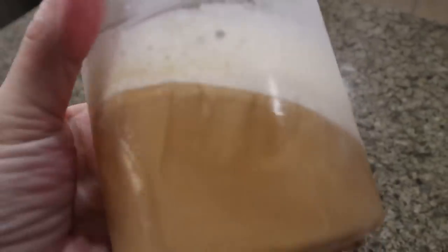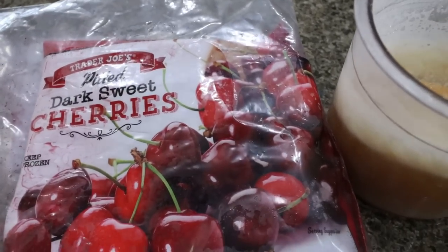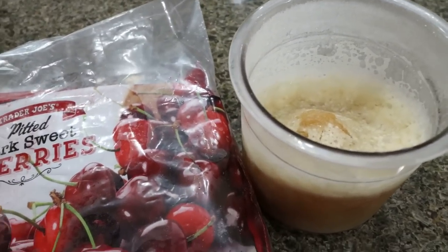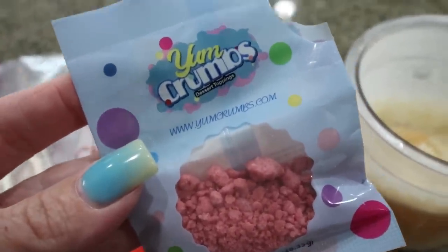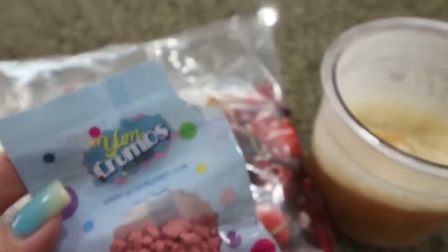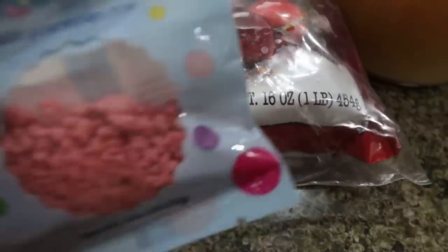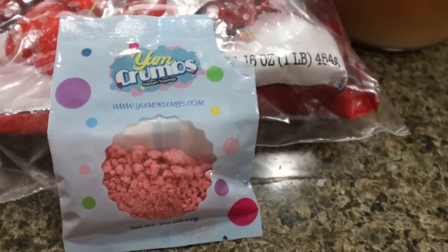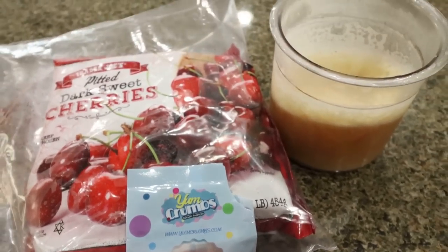I'm making the cola ice cream. What I like to mix in is the pitted dark sweet cherries from Trader Joe's, or really any frozen cherry — it literally tastes like a cherry Coke. I top it with whipped cream and Yum Crumbs. The cherry Yum Crumbs pair perfectly with the frozen cherries in the cola base. There are 20 different flavors — you can buy 20 sample packs, which is enough for two to four ice creams for $20, so a dollar a piece to try and figure out what flavors you like. They also sell them in big bags. I have a discount for Yum Crumbs linked down below.